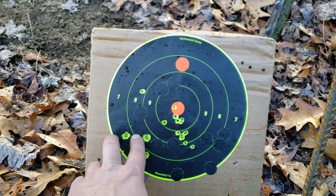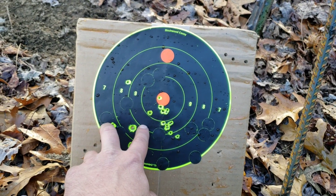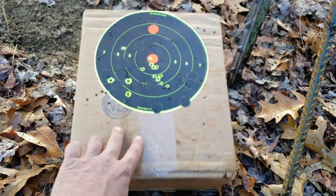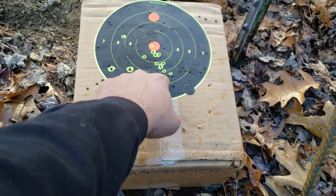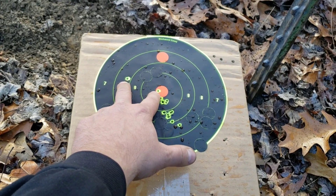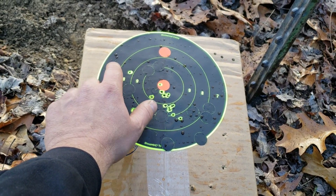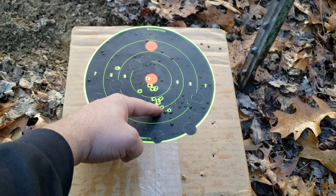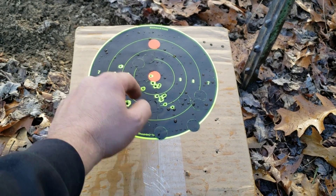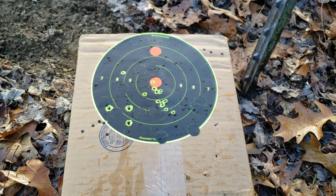Something worth noting — I shot the box a few times with each to see where to hold. These two right here were for the 17 grain, and these two were from the 20 grain. I pulled that one like crazy — that was absolutely my fault. But you can see that the 17 grain ones at 100 yards are about 2 inches lower than the 20 grains, and that's because these are slowing down so much faster.